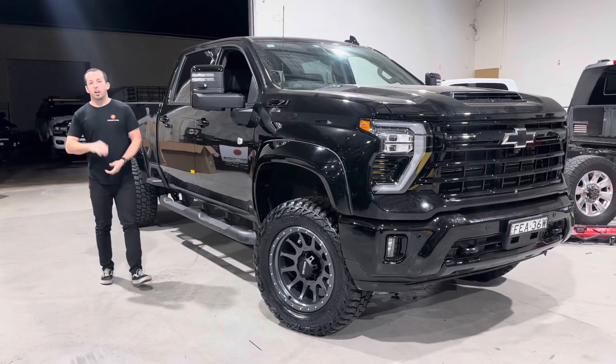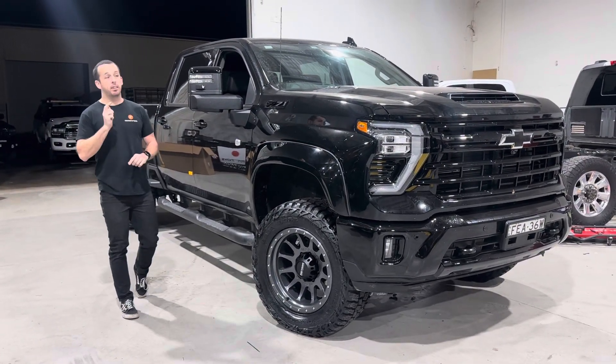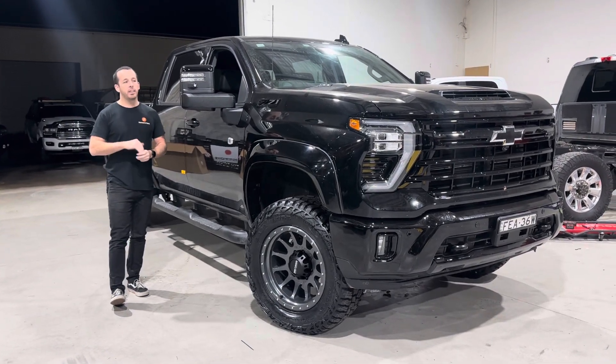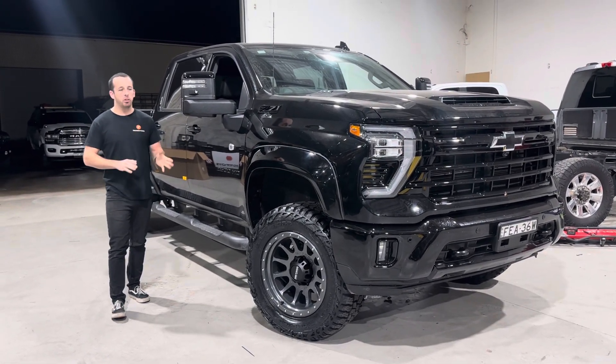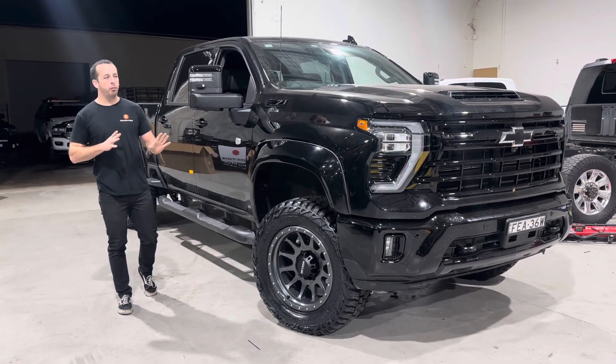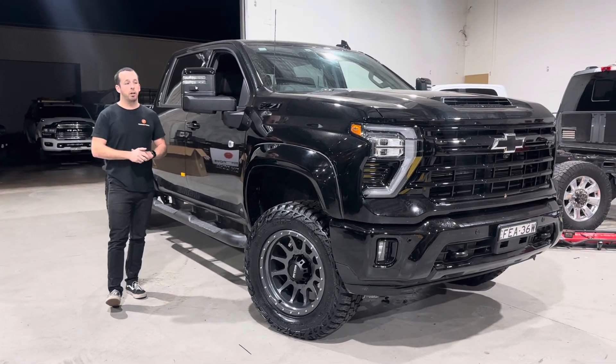Hey guys, Jake from Trucks & Toys. Got a brand new Silverado 2500 at the workshop — these are getting more and more common. We're seeing two or three in our workshop. We're doing lift wheels, dual batteries, bull bars, you name it. We do the exact same that we do to the Fords and Rams, we do the exact same to the Silverado.